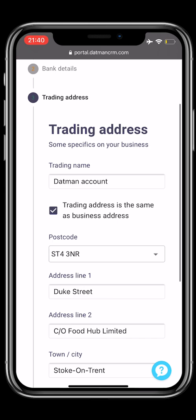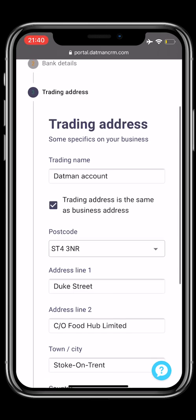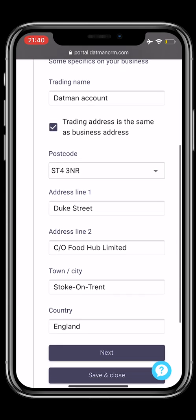Step 3: trading address. Please add your business trading address and don't forget to select Next.